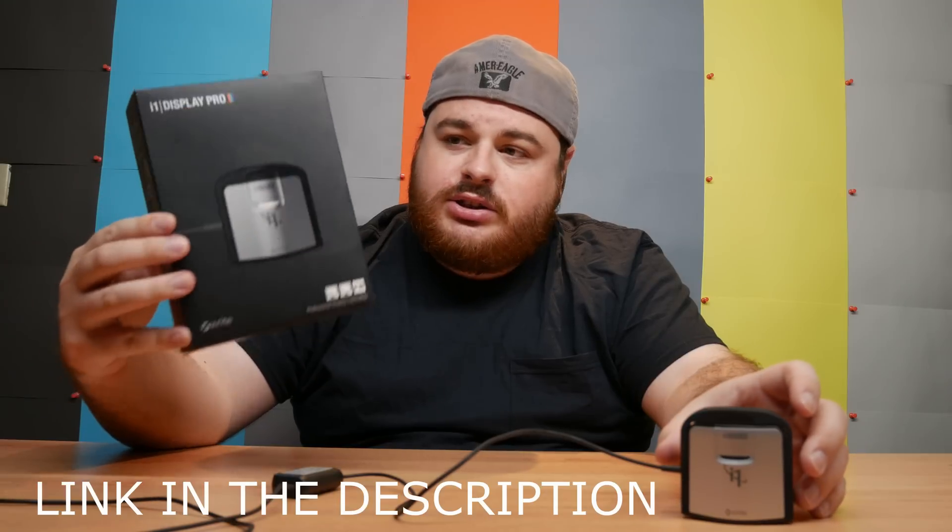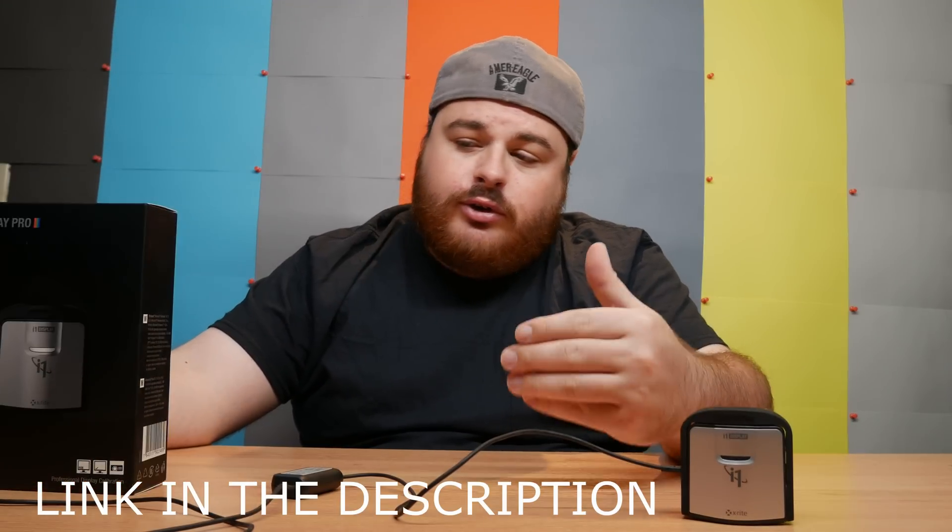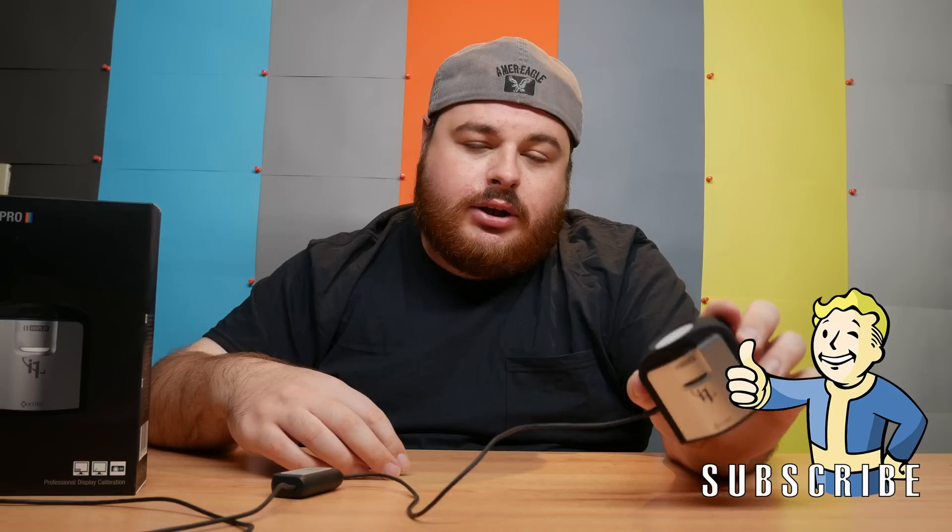For my video today, I'm going to be using the i1 Display Pro, and in my personal experience I think this particular calibrator is the best bang for the buck. It will get you very accurate results and it's relatively cheap compared to professional calibrators that can cost a couple thousand dollars. In my opinion, this is the best calibrator on the market right now that you can purchase within a reasonable amount of money.